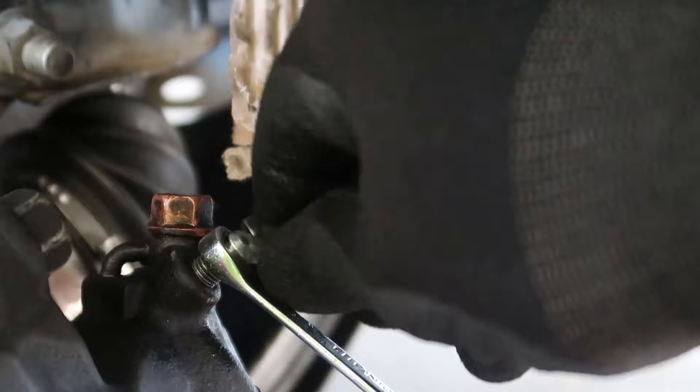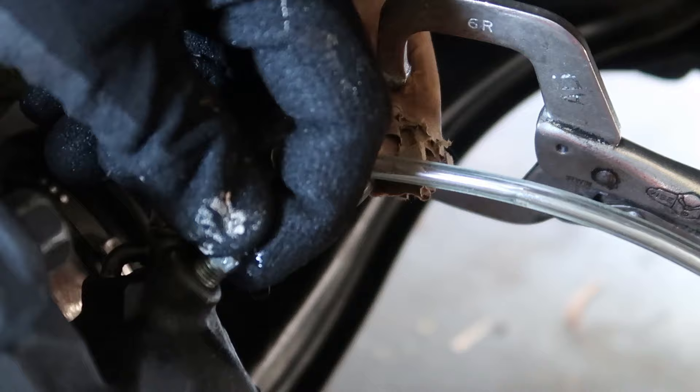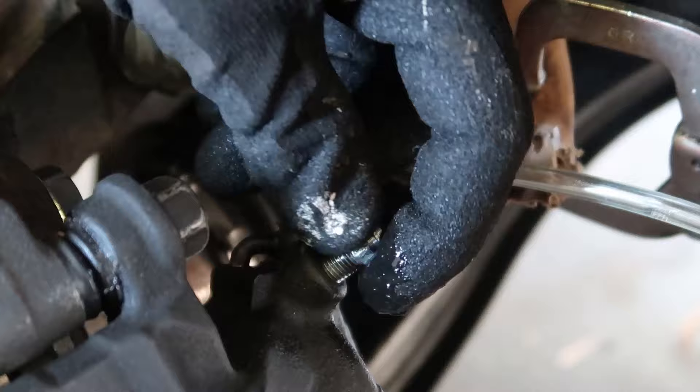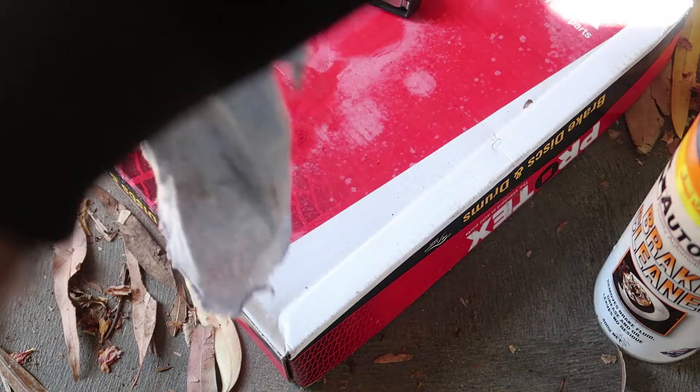Then what we do — we unscrew the bleeder. We take it off, then we clean it, wipe it with a clean cloth.